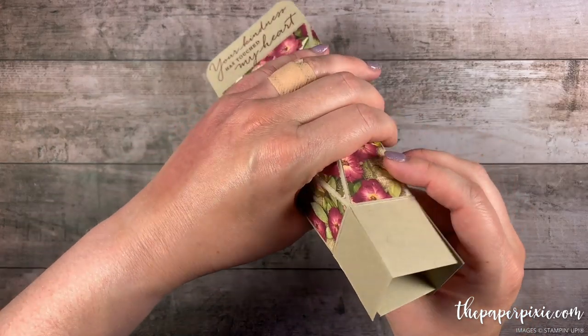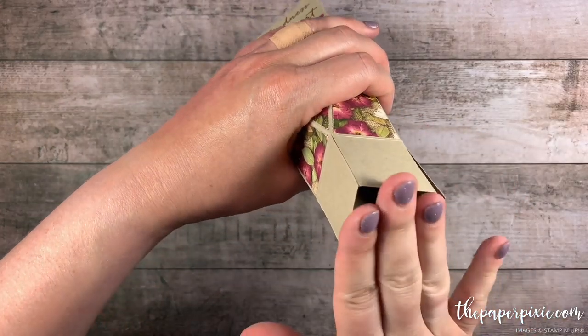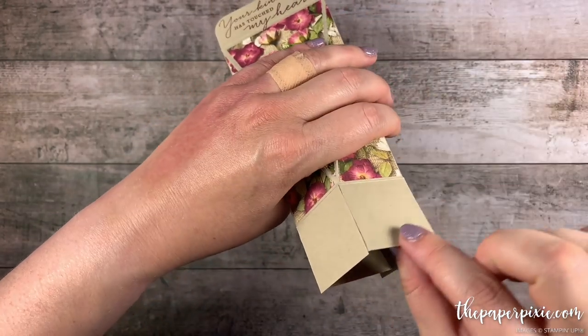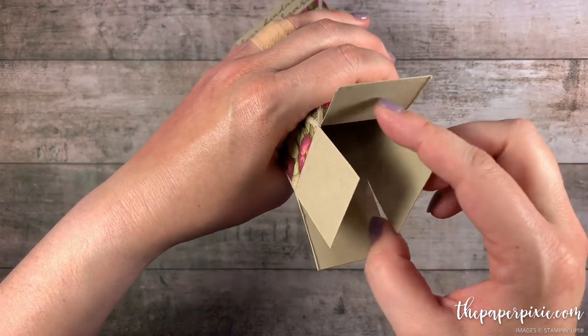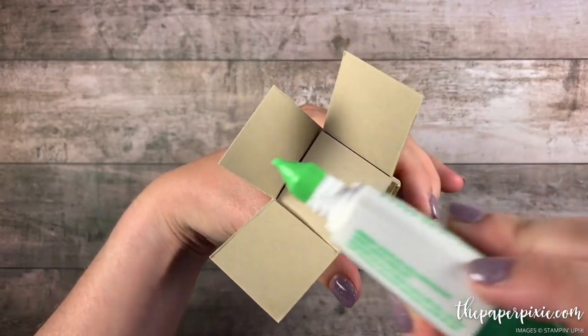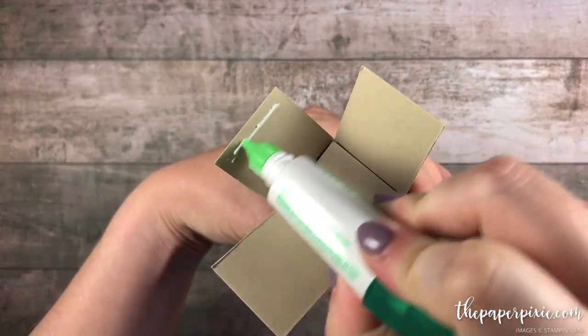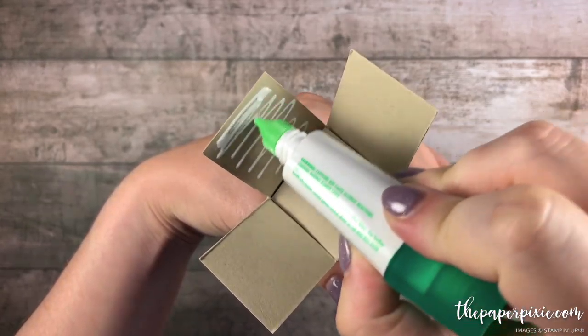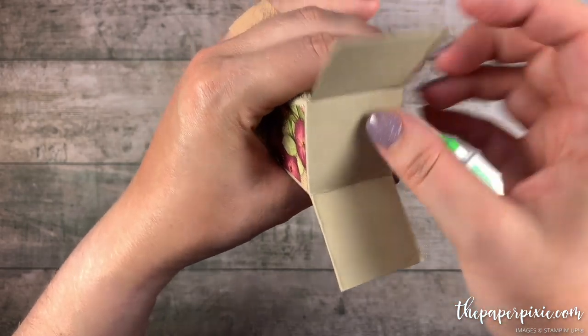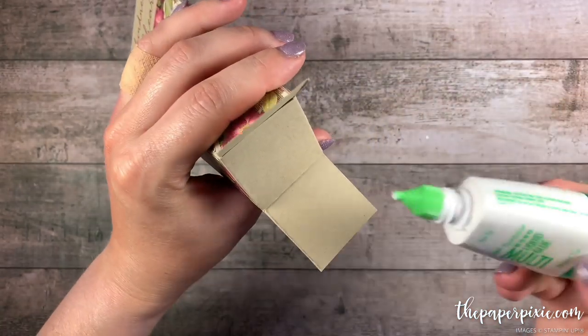Alright, now we're going to go ahead and put the box base together. Because this is kind of at an angle you can pick either one of these two flaps as the last one that we put down. So I'm just going to start and fold in one flap. Because we're going to have the hand cream in here I'm going to add glue onto each of the panels as I glue them down. This one's going to be our last one.